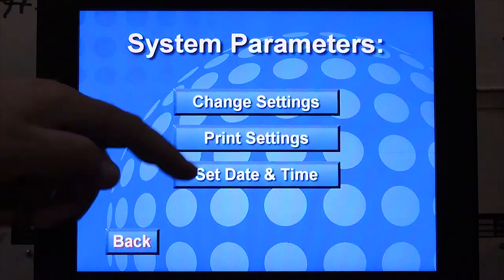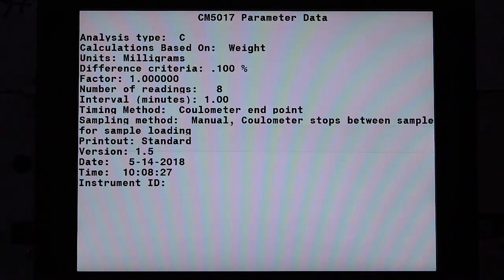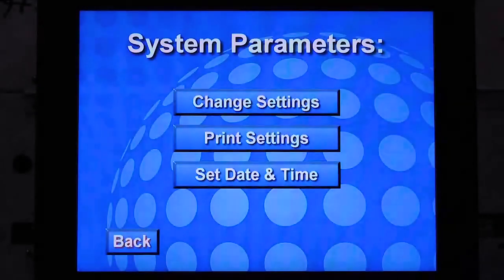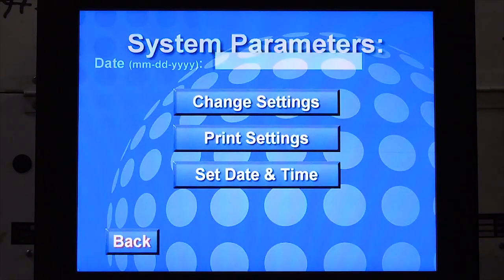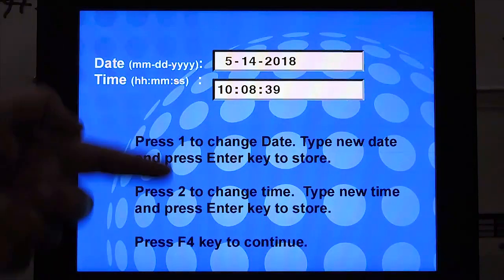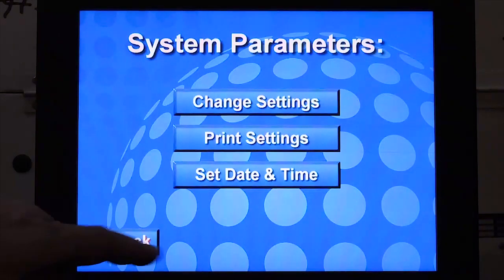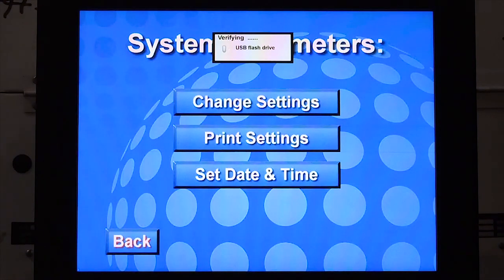Print settings. Even if the printer is not attached, you can select this to view the parameter data. Press F4 to get out. Setting date and time: press 1 to enter the date and press 2 to enter the time. Press F4 to return to the system parameters page and press back once more to save all the changes on the USB.